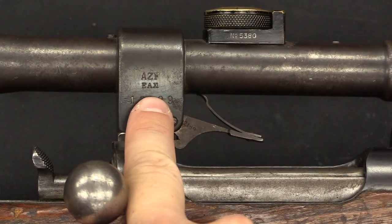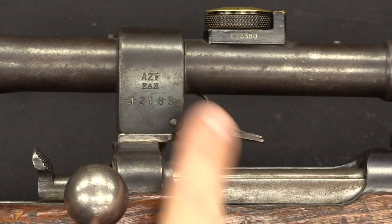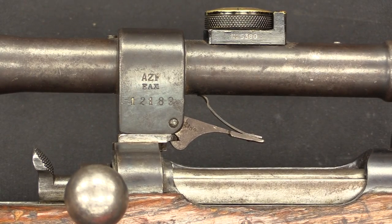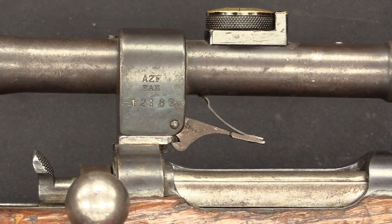The other thing on there — AZF, and then EA with Roman numeral XI — that is the arsenal where the sniper conversion was done. EA stands for an unpronounceable German designation that you can see at the bottom.